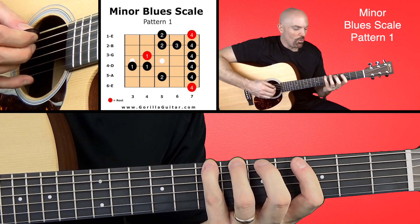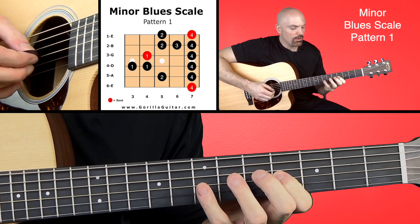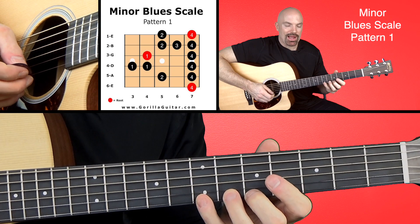So here we go — playing up the scale: four, two, four, one, one, four, one, four, two, three, four, two, four. Working back down.